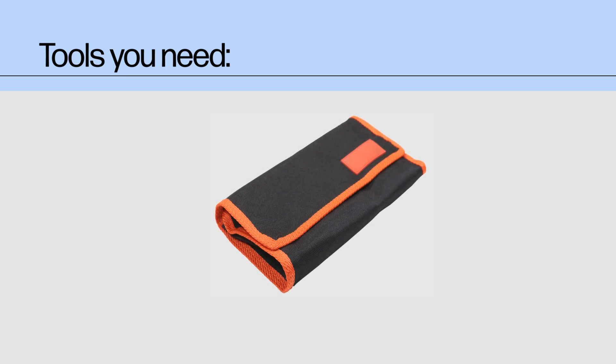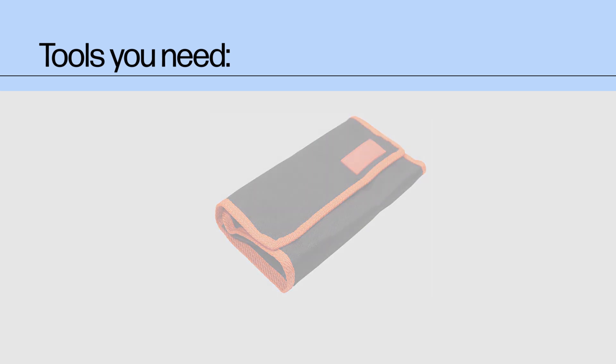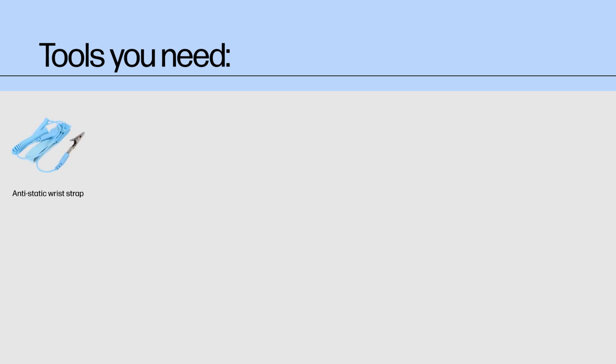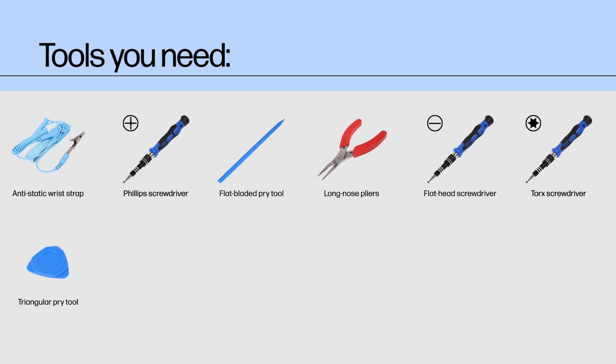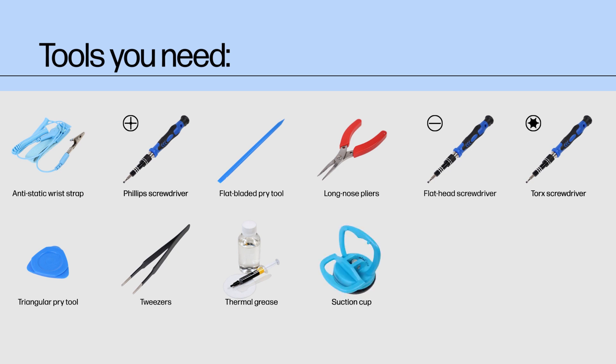Tools you need: To remove and replace parts in this device, you should ideally have the following tools on hand: an anti-static wrist strap, a Phillips screwdriver, a flat-bladed pry tool, long-nose pliers, a flat-head screwdriver, a torque screwdriver, a triangular pry tool, a pair of tweezers, thermal grease and cleaning alcohol, a suction cup, a cuticle stick, and a SIM tray eject pin.